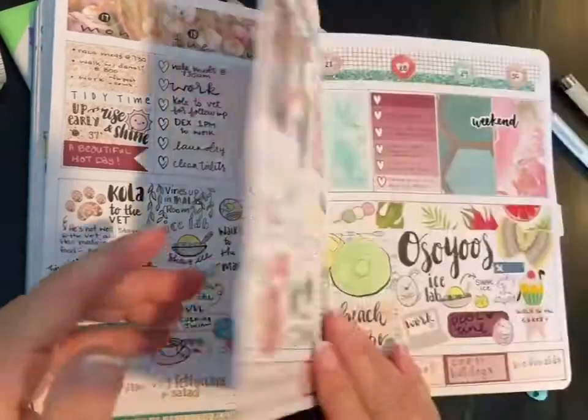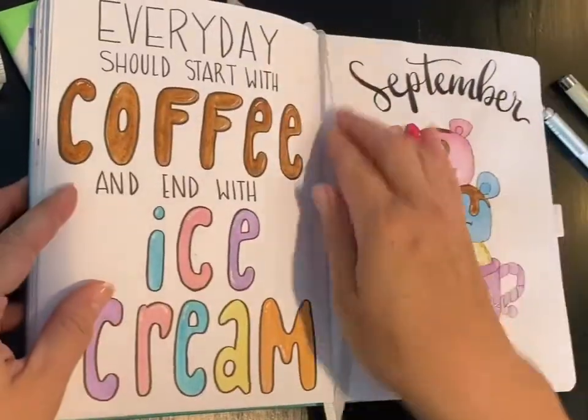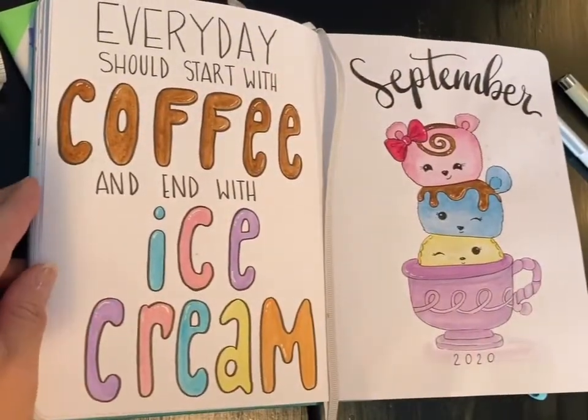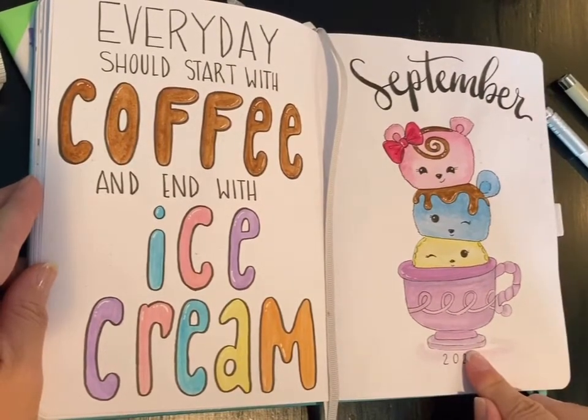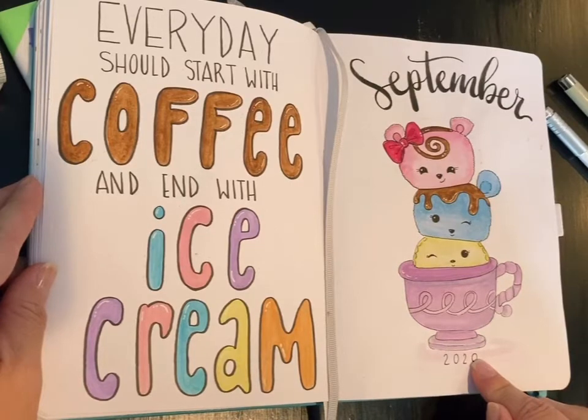I was just showing here that watercolor and other media do amazingly on this paper. You don't get any shadowing or bleeding through. And so here we are with my September layout and I just wanted to share with you kind of how I break it down.